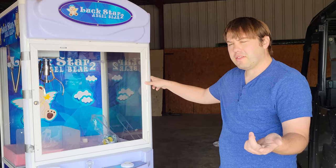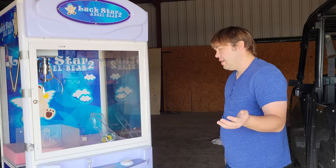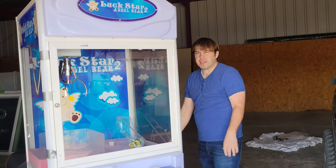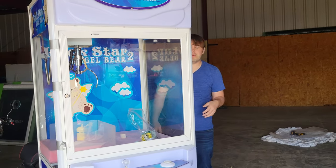So we have the motherboard installed and the power supply hooked up — very simple, very easy. Can't really go wrong with it, but now is the moment of truth. We're going to power it on and see if the claw machine will work.